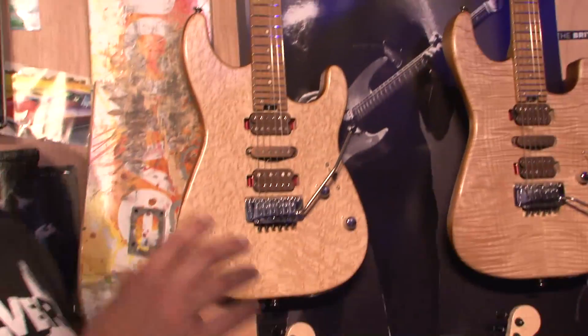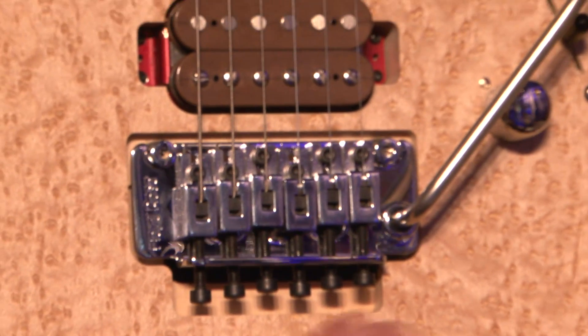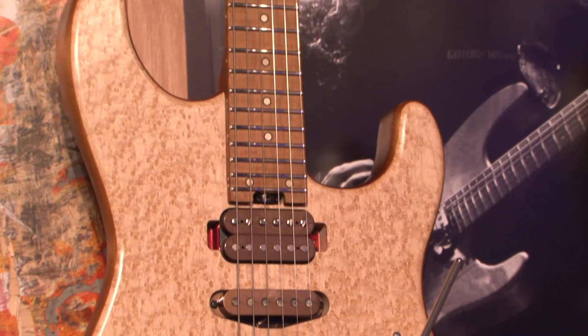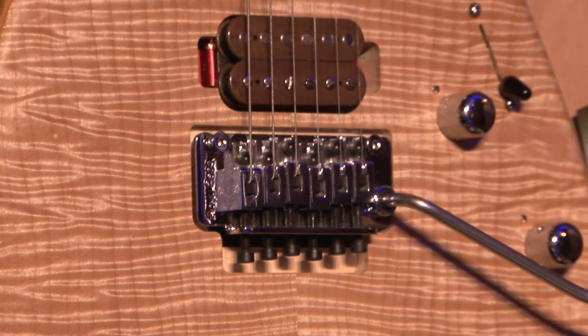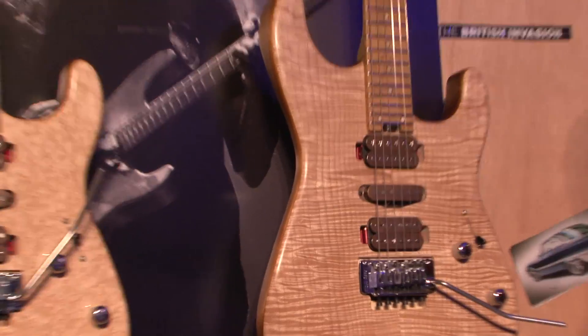We have basically two models, but they're identical except for the top wood — one comes with bird's eye maple, one comes with flame maple. Basically think about anything you can do to a guitar that will either enhance the tone or performance — we've done to this guitar. Pulled out every single trick you could do.